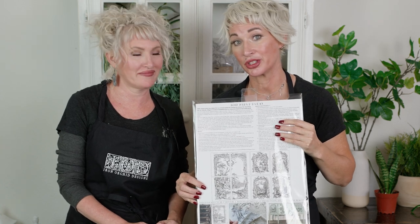IOD paint inlays are actual authentic proprietary paint that allows you to embed a beautiful design into your painted surface. They come in a variety of designs and almost anything that you can hand paint you can use a paint inlay on. On the back of the package there's a layout guide and this is going to help you as you plan out the composition of your own project.